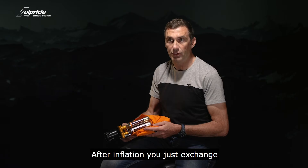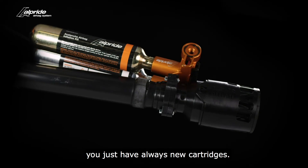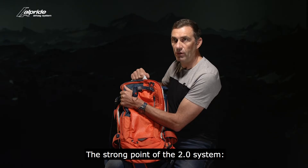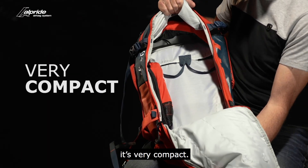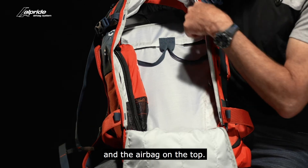After inflation, you just exchange — no refill, no deposit — you always have new cartridges. The strong point of the 2.0 system is it's very compact. You have almost nothing in your backpack. Inflation device on the airbags on the top.